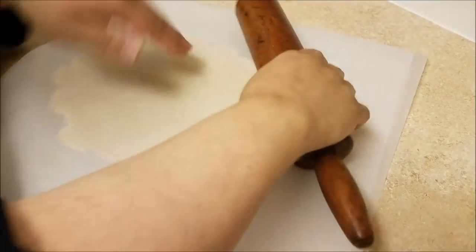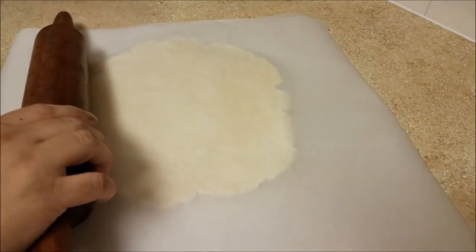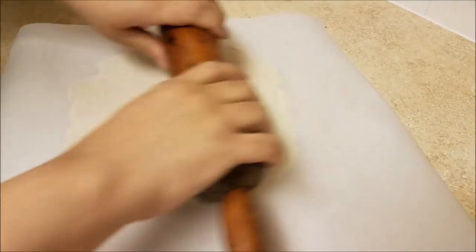I'm going to use the pie plate as a guide to make sure I have two to three inches hanging over the sides of my pie dish.